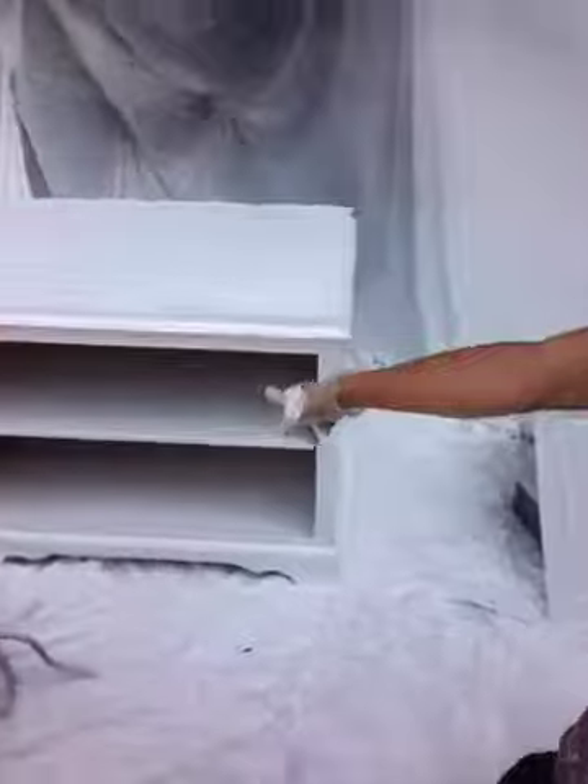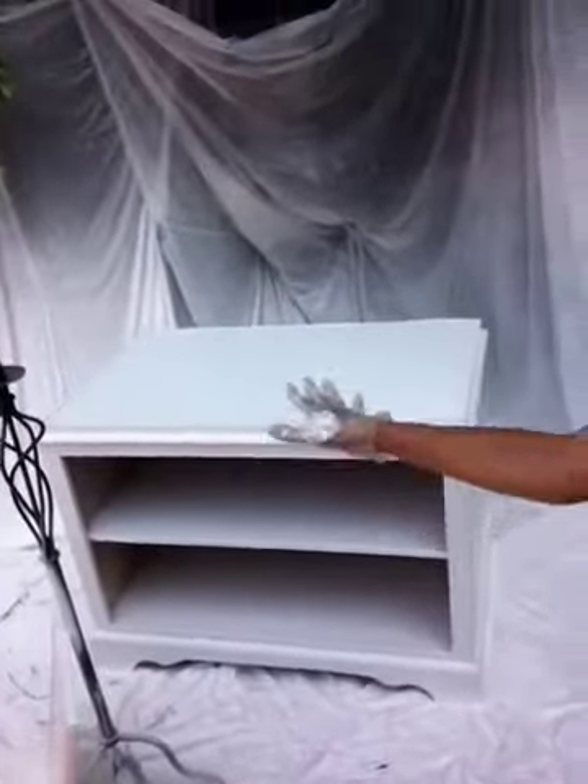Old TV armoire — cut that in half, painted it white. It used to be sort of a purpley color. There are the doors for it. I'll put some groovy hinges on it.